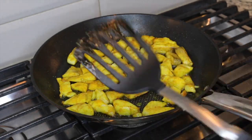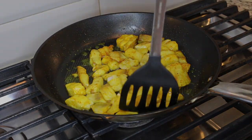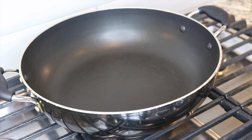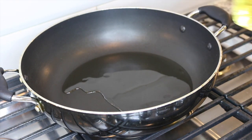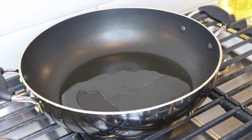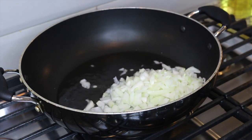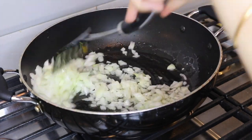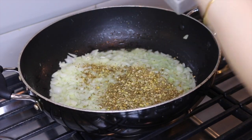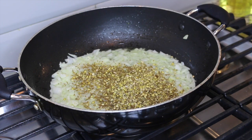I am moving the cubes around very gently, trying not to touch them too much with the spatula. At the same time, I'm going to add the coarsely ground cumin seeds and coriander seeds. They are going to roast well as the onions become translucent, which takes about 4 to 5 minutes on high flame.